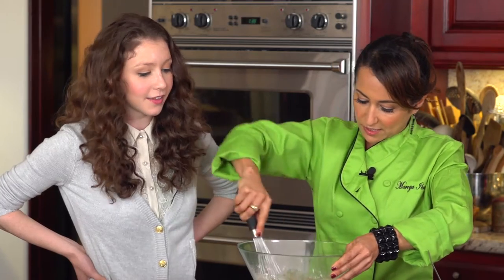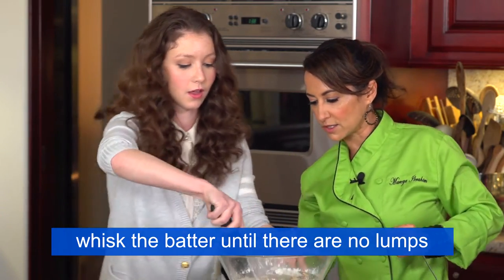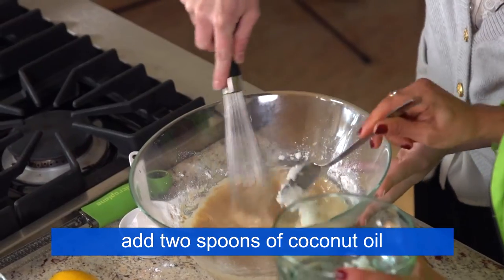Just put some muscle into it. I'm going to get it started for you and then I want you to get in there. Just keep whisking until you don't see any lumps. I've got two spoons of coconut oil to add in as well.